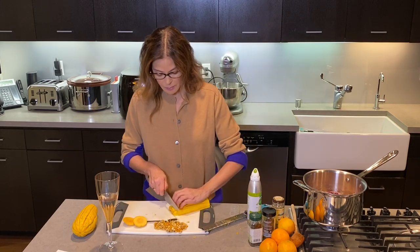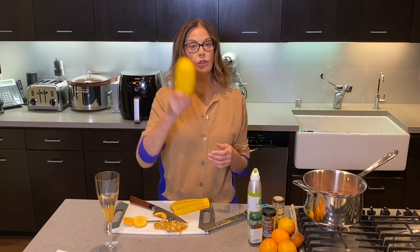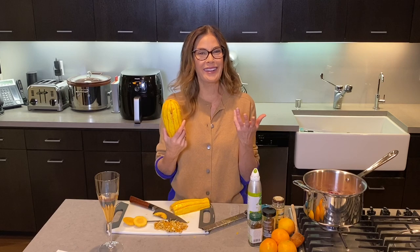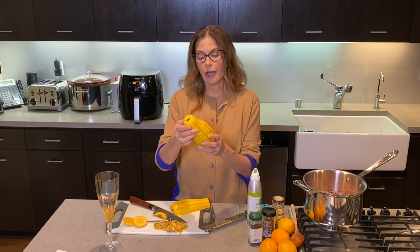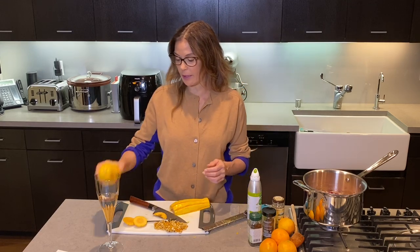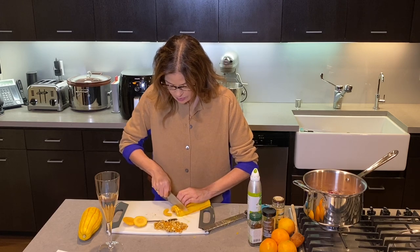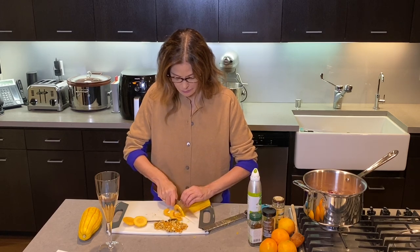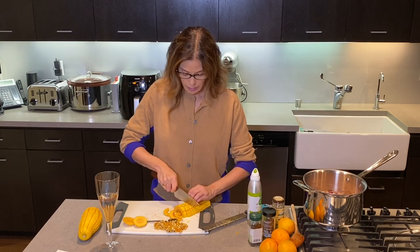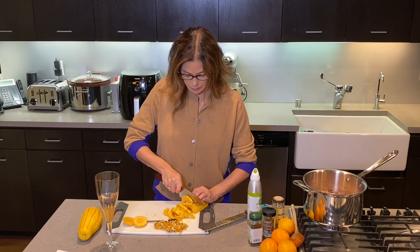People think of squash and think it should just sit as a decoration like a gourd, but this is maybe one of my favorite squashes. So I'm just going to chop the rest of these and do a second and a third batch.